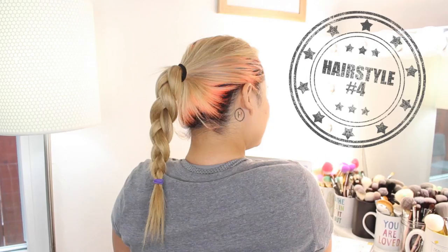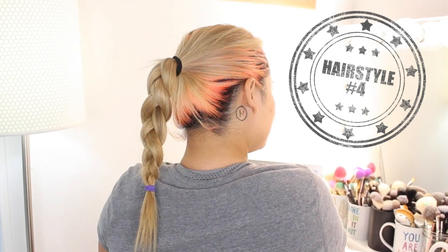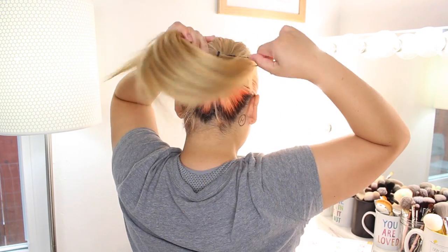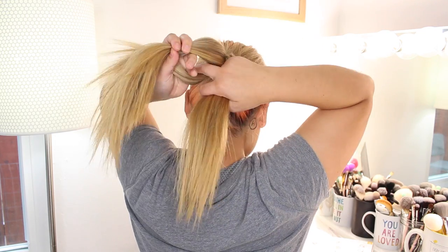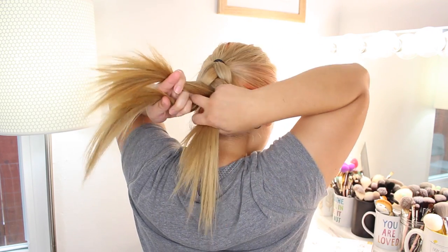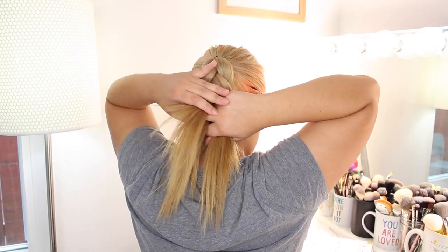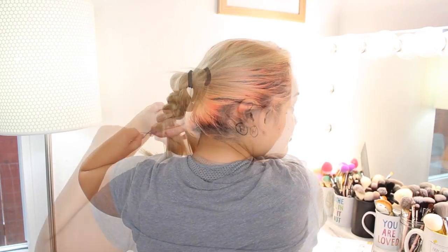Let's try a different variation to the ponytail. For hairstyle number four, we're doing a ponytail braid. This was a super popular hairstyle when I played soccer and softball — I remember all the girls rocking it, and it's probably because it's so easy to do. No French braiding or complicated stuff, just a basic ponytail and then a simple three-strand braid after that.